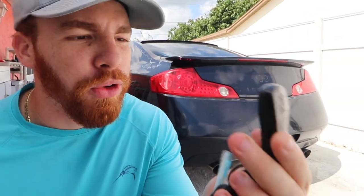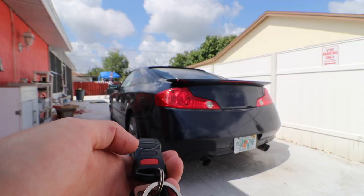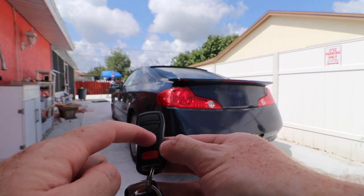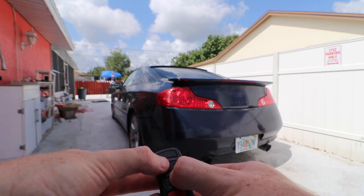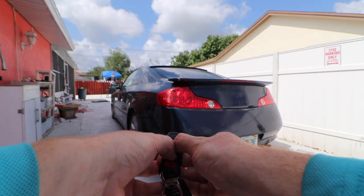2004 Infiniti G35 coupe manual. I know why you guys clicked on this video, so listen up - you gotta do this step by step or it's not gonna work. First, grab your key for the G35 or G37, then get some nice sandpaper. Make sure the key is well sanded and all the buttons are smooth and even. Then press unlock three times, the trunk twice, and then press both at the same time.